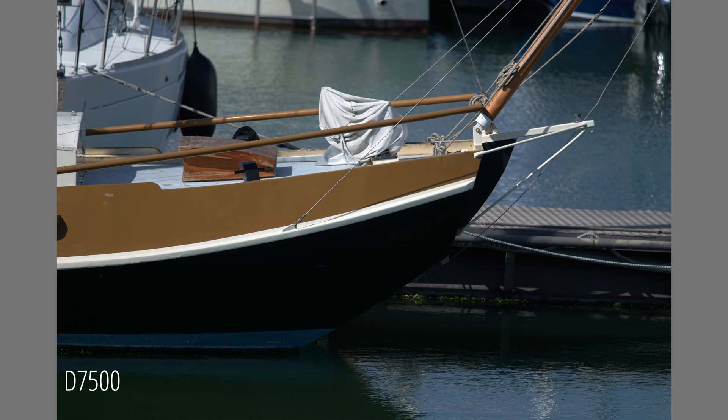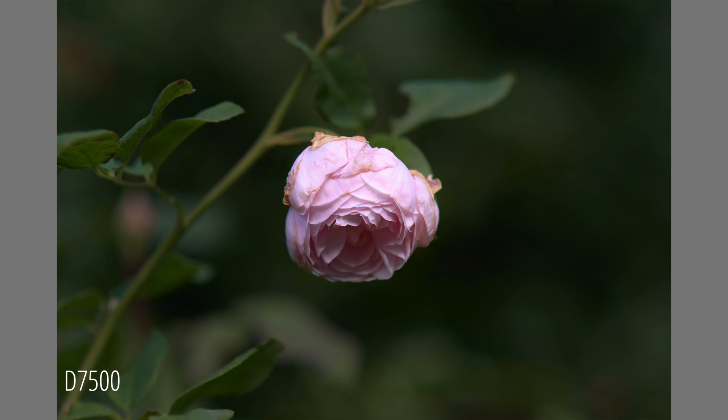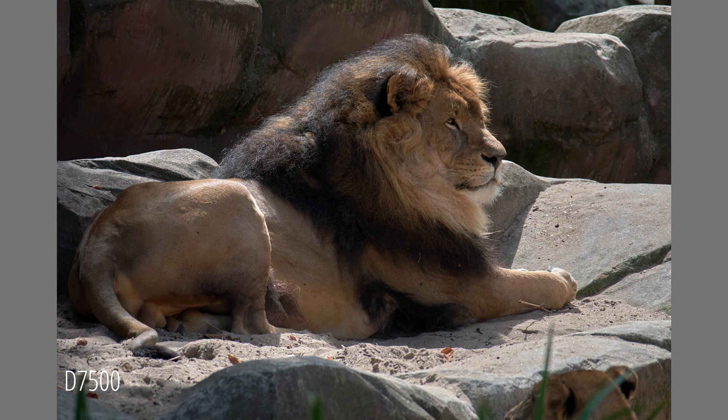The image quality that this camera delivers is outstanding. With its 20.9 megapixel sensor — exactly the same as in the D500 — you can capture beautiful images with a high dynamic range. The D7500 has an enormous hidden potential and can therefore deliver the same image quality as the D500 DX flagship.